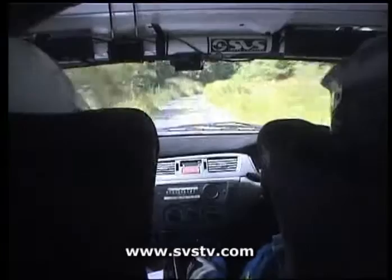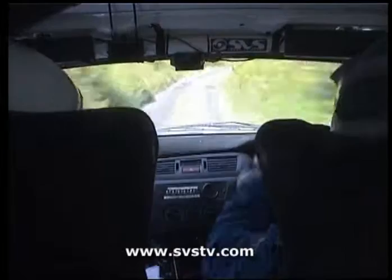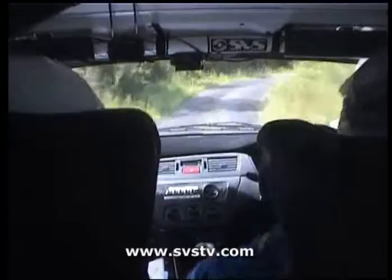3 right, 60. 4 right over the bumps. Crest 105 left, slip me. 4 right here over the bumps. Crest 105 left, slip me. 40 square right. Square right, square right here.